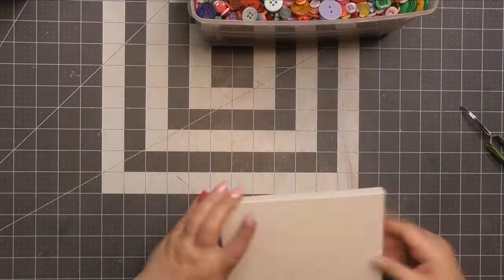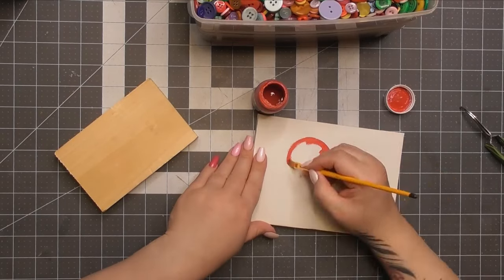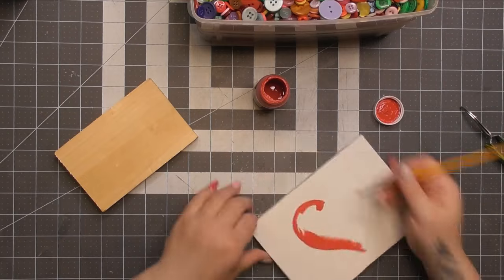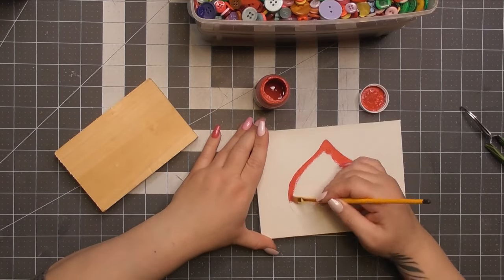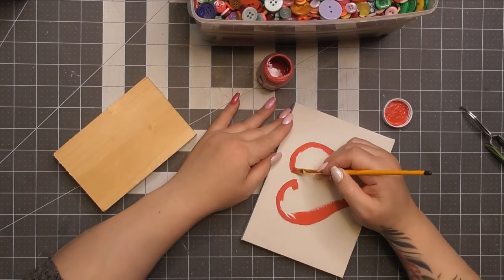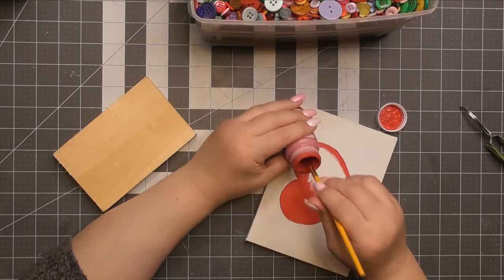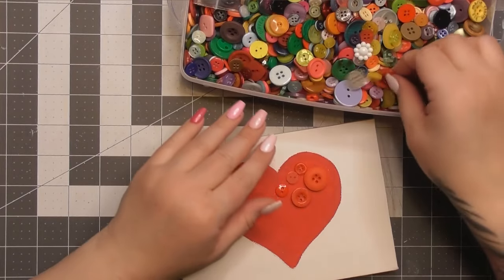Then I slowly realized after I got my button hoard out that the back of it is going to be white. So I got the red paint back out and just painted the heart end so that it has a red background — because obviously, as you see here with my button hoard, I'm going to add a bunch of pink and red buttons all over. So we're going to have a little button heart — it's a pretty little medium for a little bit of country, a little bit of farmhouse, a little bit of happiness.